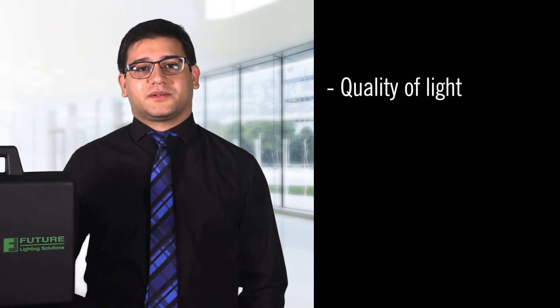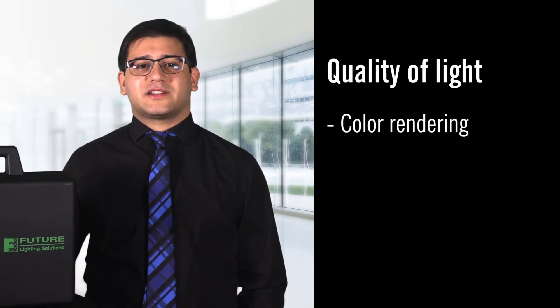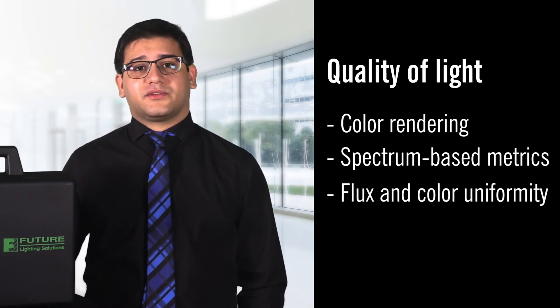Let's focus on quality of light for a minute. Quality of light not only includes color rendering and spectrum-based metrics, but also flux and color uniformity, which is usually accomplished through tight binning at the LED level.